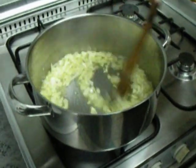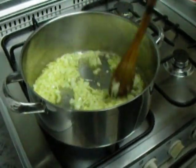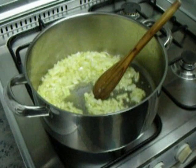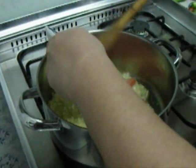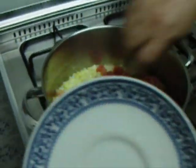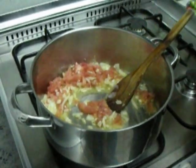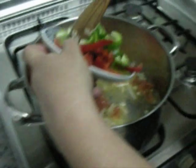So in the pan you put olive oil and then finely chopped onion and garlic. Next you add one tomato and green and red pepper.